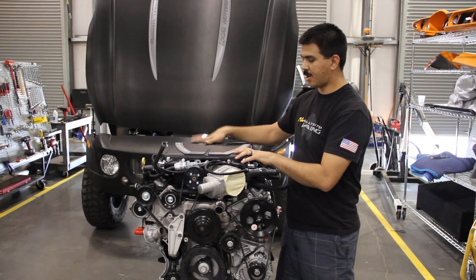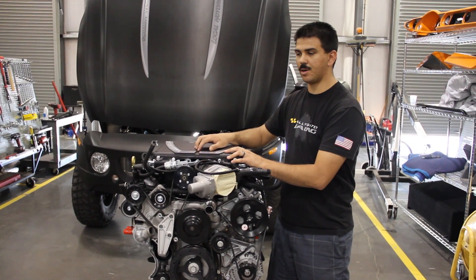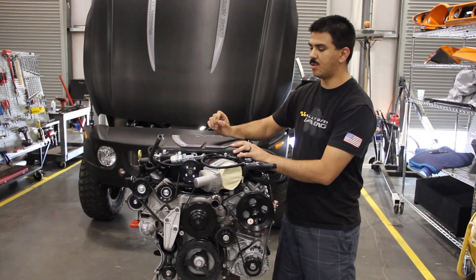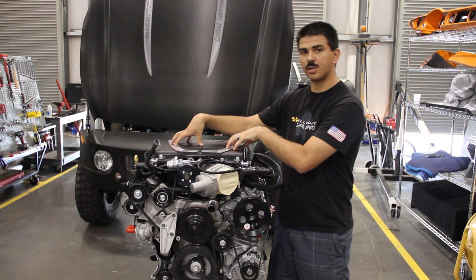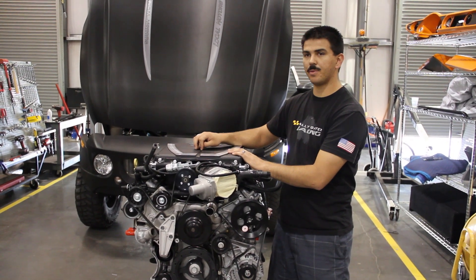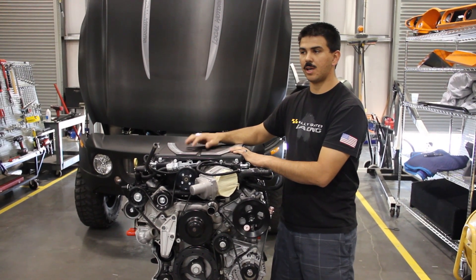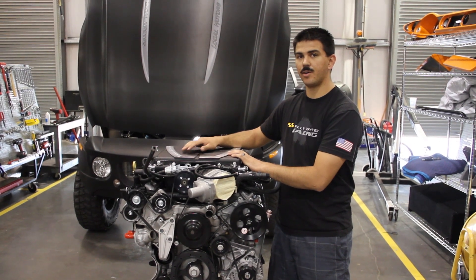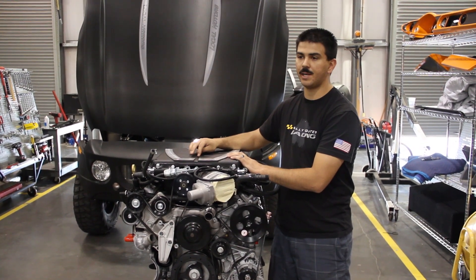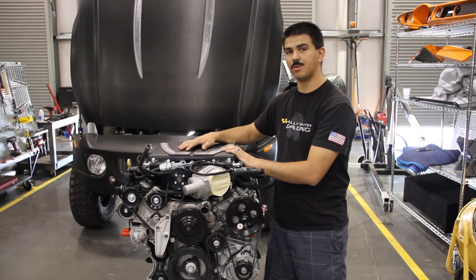We've got the Edelbrock E-Force Supercharger installed on the motor. Before we put it in, we've got a few parts ordered: a fuel fitting to fit the factory-style plastic fuel lines, the heat exchanger for the intercoolers that are built into the supercharger, and an upgraded fuel pump that we have yet to decide on. If we use the factory GM fuel pump with the standard tune, this will get 550 horsepower. If we upgrade to a higher volume fuel pump, the motor will then get 599 horsepower with the standard tune. Still some decisions to make, but we'll keep you tuned as soon as we do.